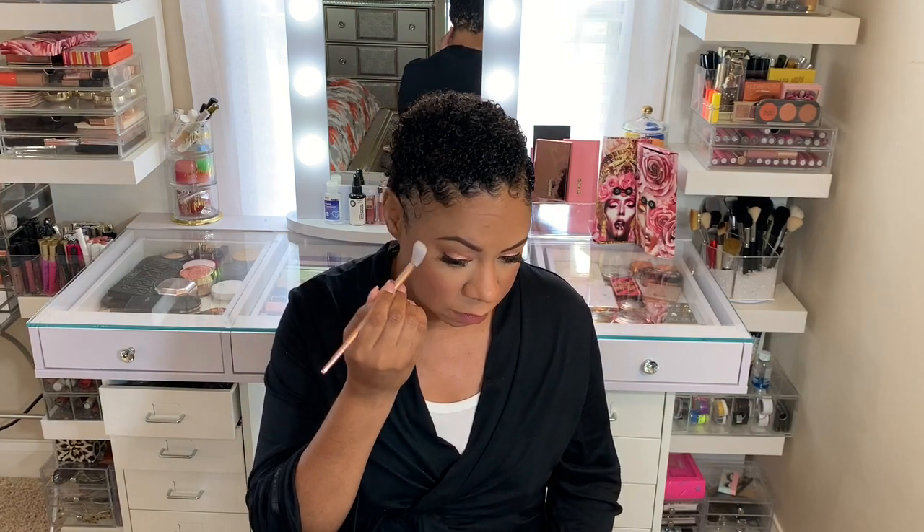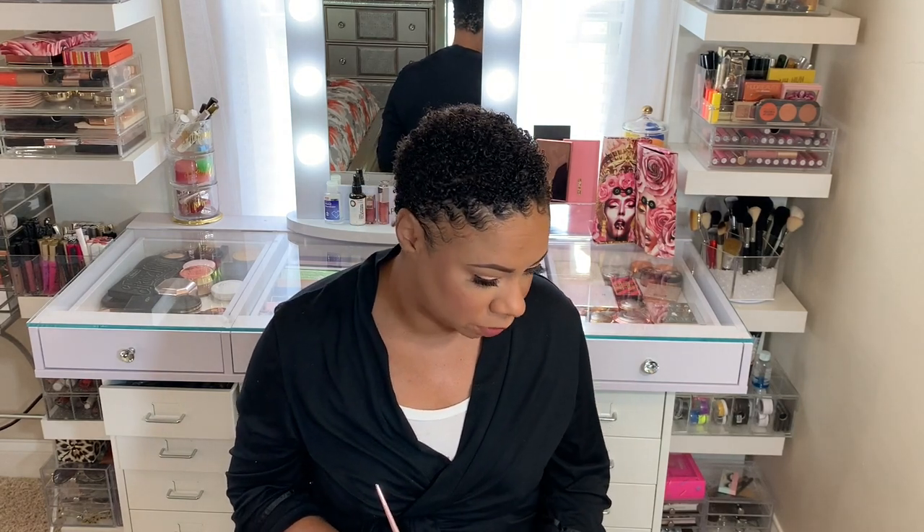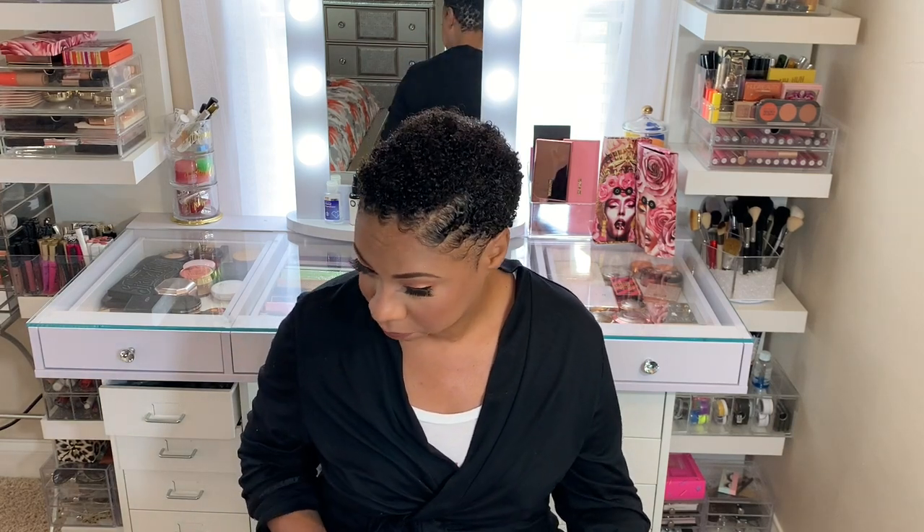Now the question is, do I use this Diamond Balm as my highlighter? I'm going to try it. Making sure I don't go where my pores are because I don't want any glitter there. I don't think I'm going to put it on my nose either — I usually put a little there but I'll skip it this time. I think it's pretty, but it's definitely glittery.